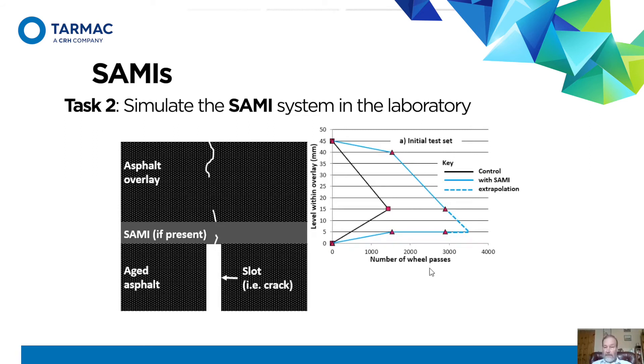Here's a set of results. The black line is the control — no SAMI, just extra thickness of asphalt overlay — and this shows a crack coming from the bottom and a crack coming from the top, and they met. The blue line is where we've got the SAMI: we've got our crack from the top and our crack from the bottom, and they actually never quite met, but we extrapolated the lines to get what we were predicting might be the result.